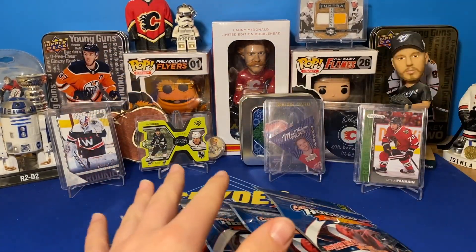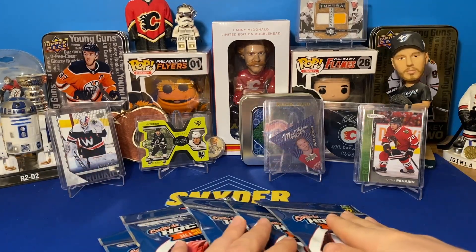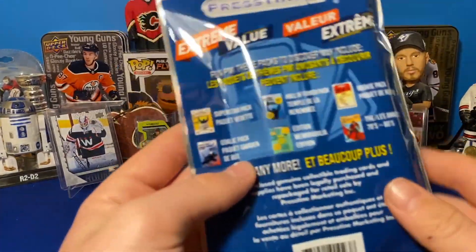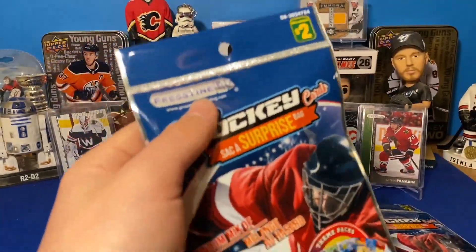There are factory sealed packs inside. Mostly the thick ones — I'm going to assume — have some kind of protection. So I did pick out one thin one. You can also get memorabilia cards which are cool, and factory sealed packs.